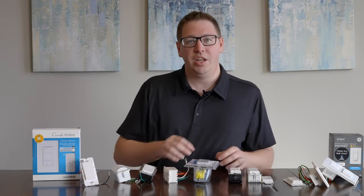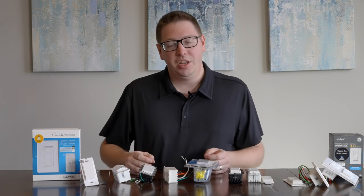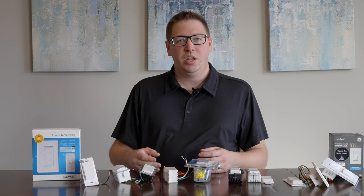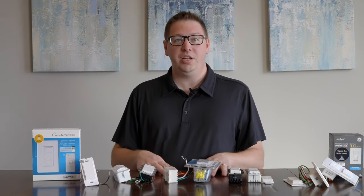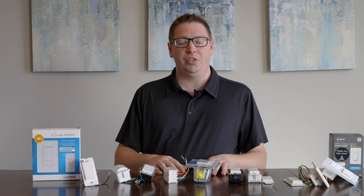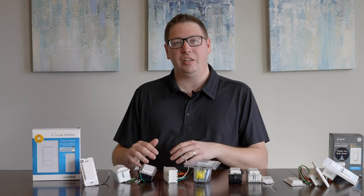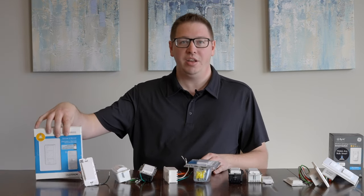The next thing we want to consider is how many switches there are. If it's a three-way configuration or a four-way or more — where you have multiple switches controlling the same set of lights — you're going to need to make sure to pick out a switch that's compatible. This gets achieved in a number of different ways: some switches you'll replace both ends, others will work with the existing three-way switch, and some you'll replace with a dummy on the other end.